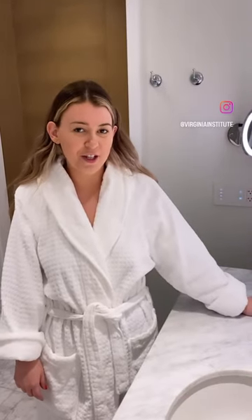Here's my nighttime routine with Biologique Recherche. My first step is going to be with the Lait VIP O2, one of Biologique Recherche's new cleansers.